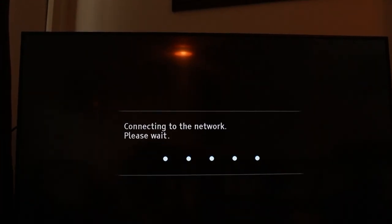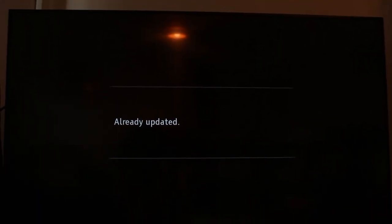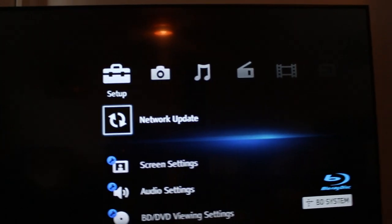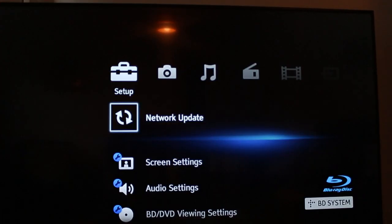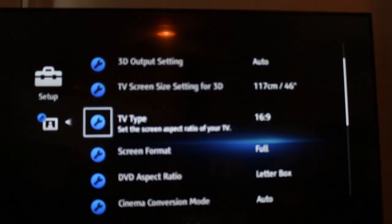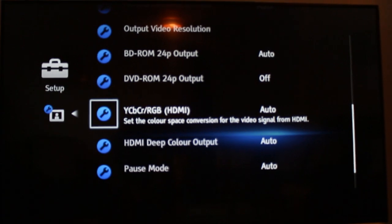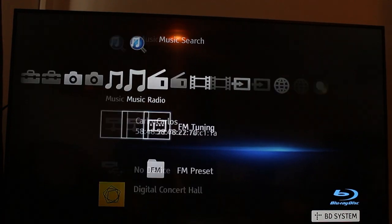You can also update the firmware via a network update — mine is already up to date. You also get screen settings with options like 3D cinema mode and various display adjustments. I personally use the default settings, but you can change them around as you like.